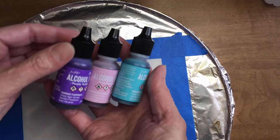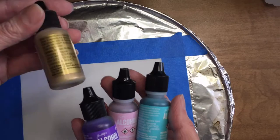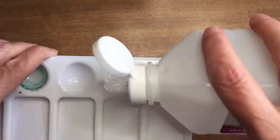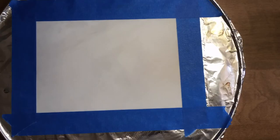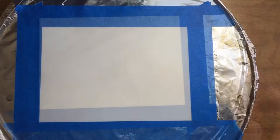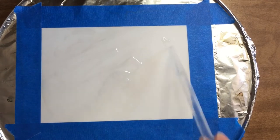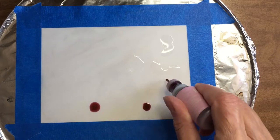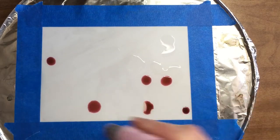We're going to use 91% rubbing alcohol and some basic colored alcohol inks that you can get at any craft store or online. I'm using a turquoise blue, a pink, a purple, and a metallic gold alcohol ink. I use a little palette to squirt some of that alcohol out on, and you can use a brush or an eyedropper, which is what I'm using. You'll also want a hairdryer or heat gun to help dry your inks.